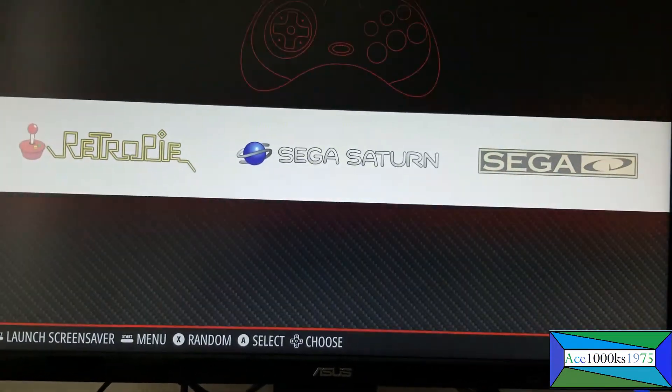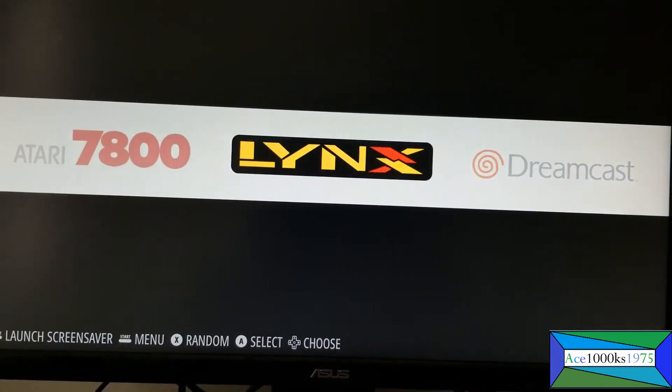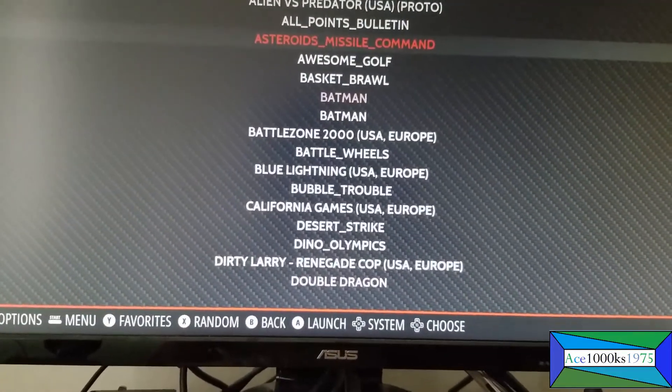Just go to the Atari Lynx section, make sure you have all the ROMs in there. I'm going to start this and see if it works — it should work, because it has a BIOS in it.